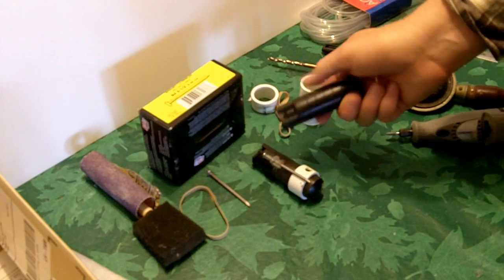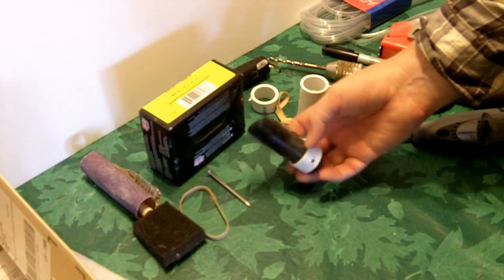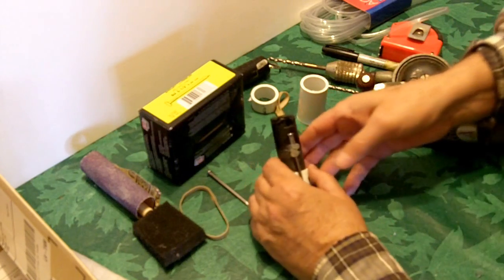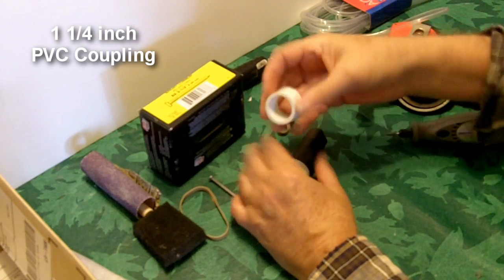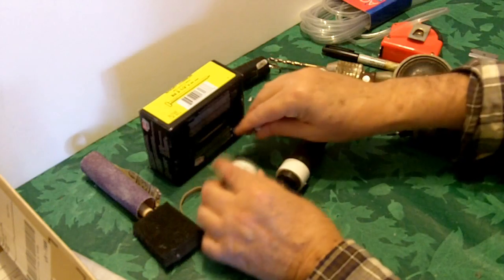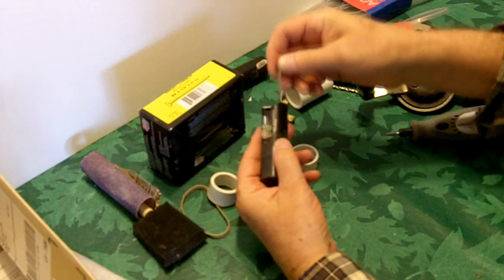I thought to myself, what could I do to make it a little bit more effective for self-defense, and I came up with an idea that's called a bayonet — a little bayonet for your pepper spray. All I did is I took a piece of PVC, this is a coupling, and I cut it off and I drilled two holes in it big enough to put a nail through, and I attached a piece of tubing onto the pepper spray to hold the nail.